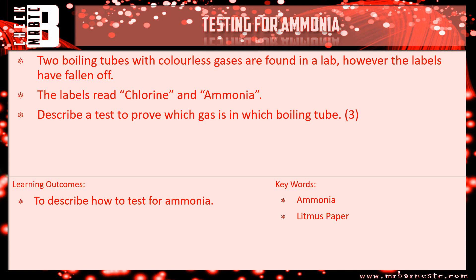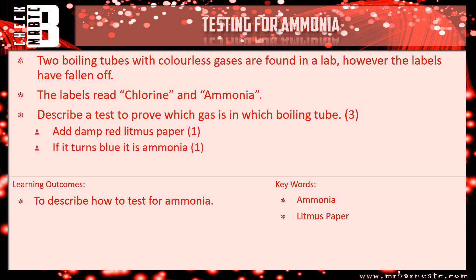Let's go through the answer. Starting with ammonia — what do we add? Damp red litmus paper. That gets you one mark. Then you need your confirmatory result, which is that it turns blue, and that proves it's ammonia. So one mark for damp red litmus paper, one mark for it turning blue.